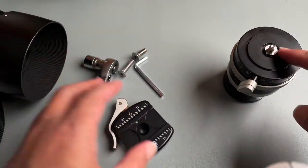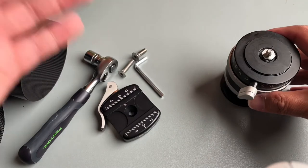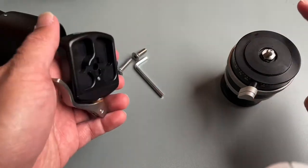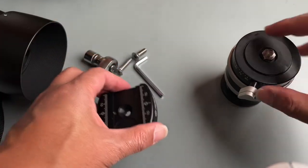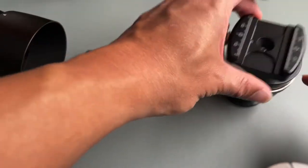Anyway, the reason I made this video is because there's not really a lot of information out there on how to remove the screw that's in here and then mount this new clamp onto it.